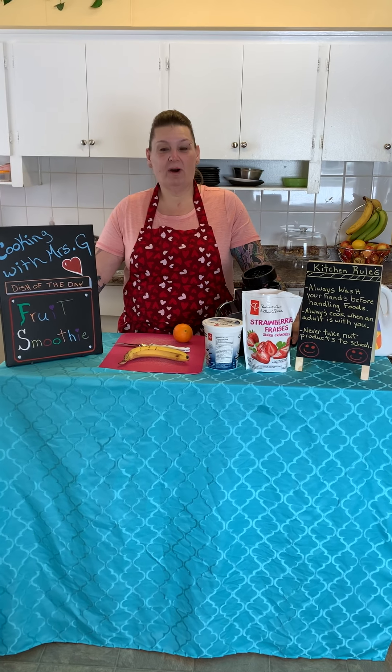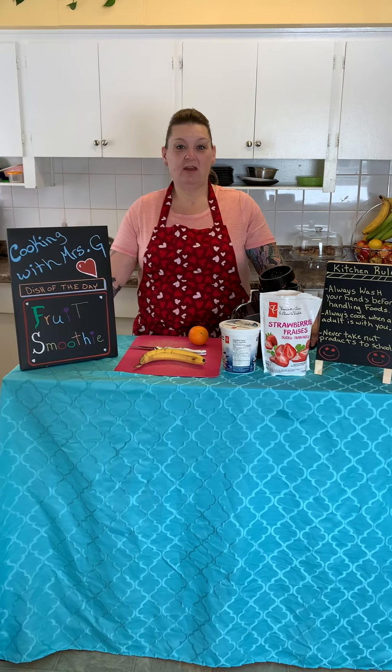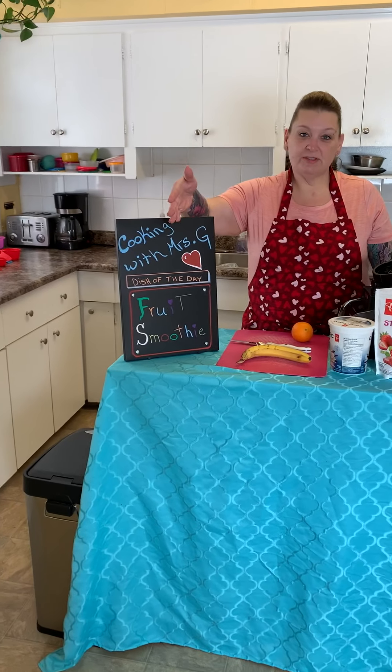Hey friends and welcome to Mrs. G's kitchen — Cooking with Mrs. G. Today we are going to make fruit smoothies.